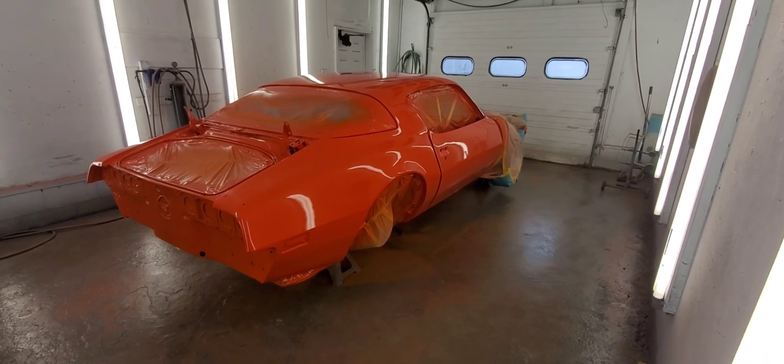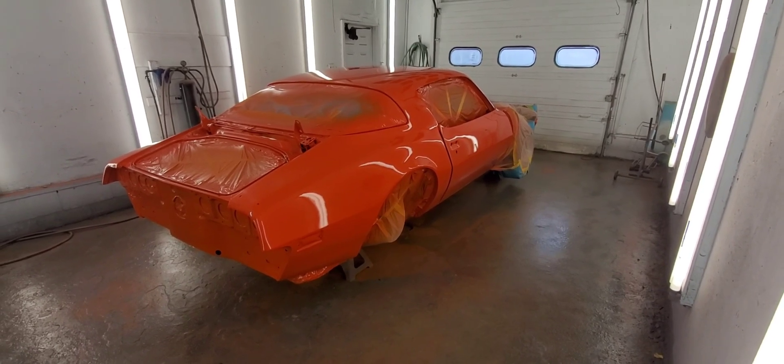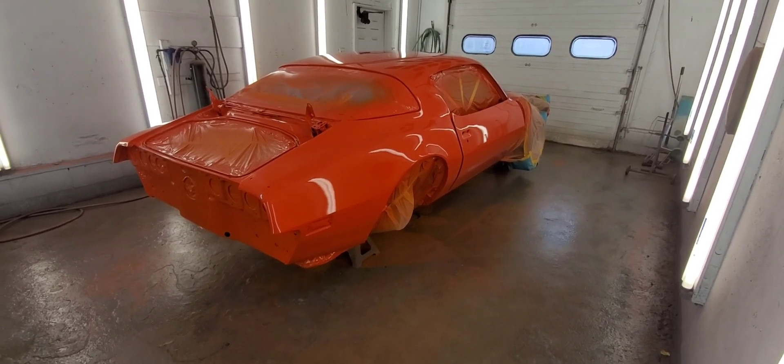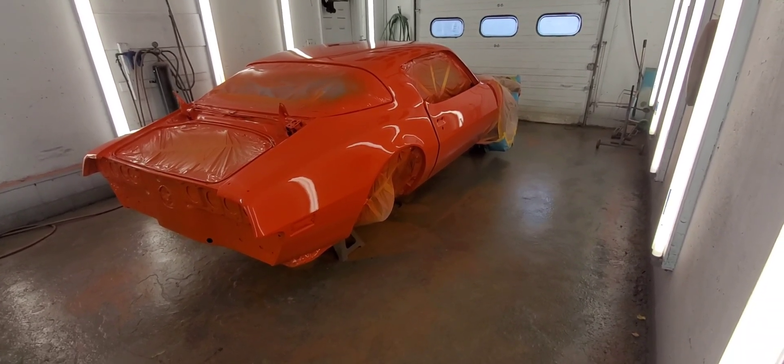Hello everybody! Today is Wednesday, April 5th, 2023. This is Jaywood Classic Reaction, and if you can't tell, we've got a nice bright orange 76 Firebird Formula 400 here.